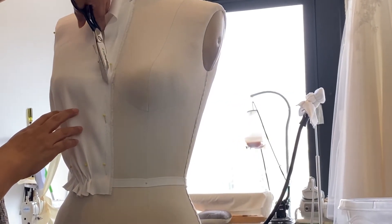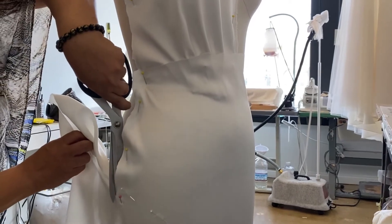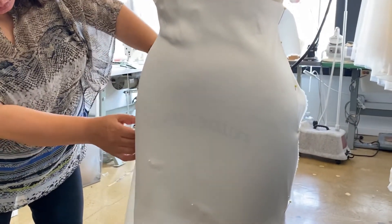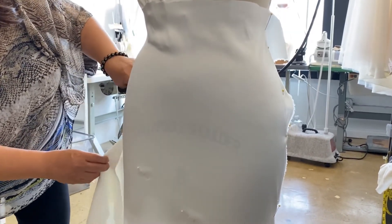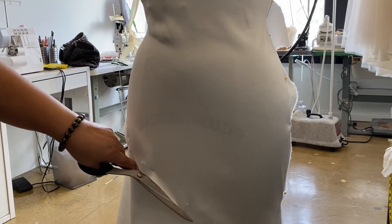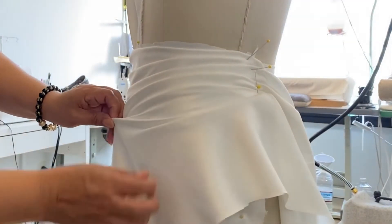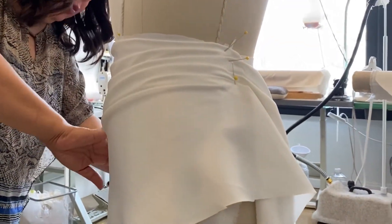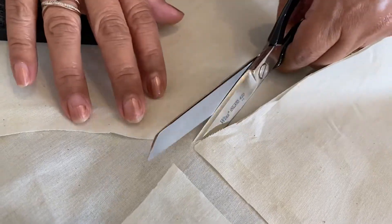The next step is to move on to the bottom layer of the skirt, where we're going to create a guideline with pins again and cut along that guideline to create the shape of the bottom of the dress. Then we move on to the top layer of the skirt and continue to drape the fabric.